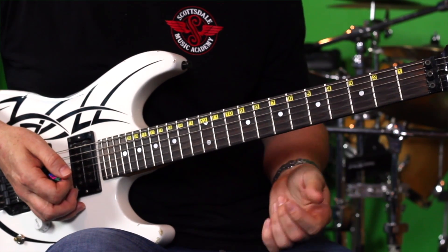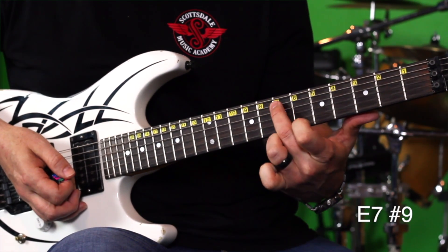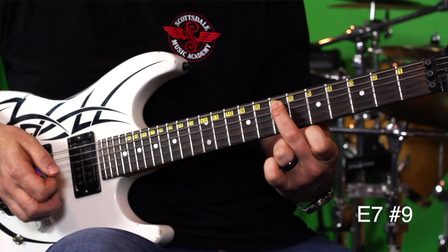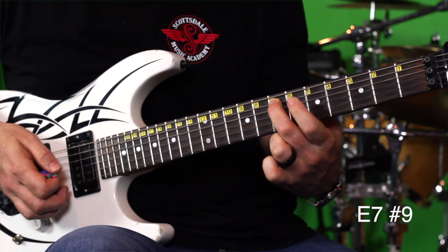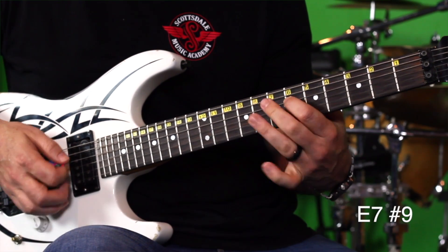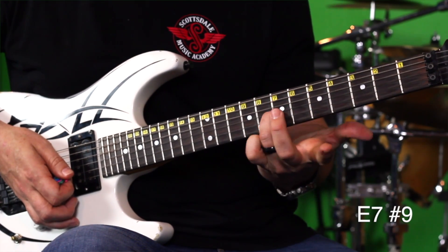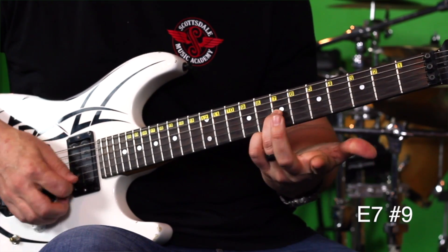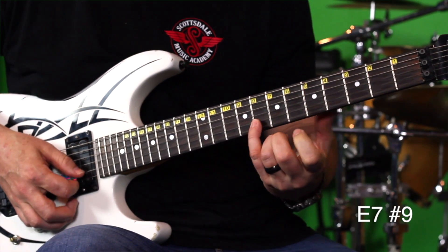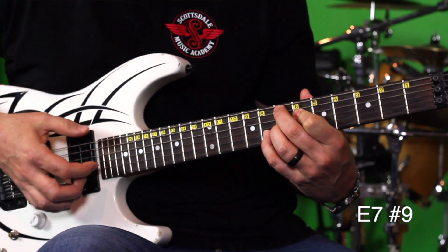We're going to play it in E, so it's going to end up being an E7 sharp nine chord. You're going to put your second finger on the A string, seventh fret. Your first finger is going to go on the D string, sixth fret. Your third finger is going to go on the G string, seventh fret. Your pinky is going to go on the B string, eighth fret.